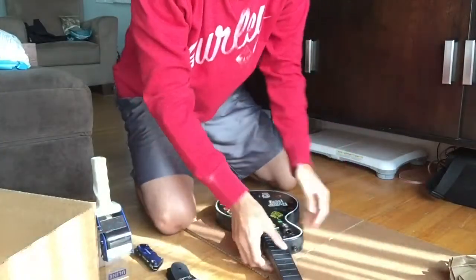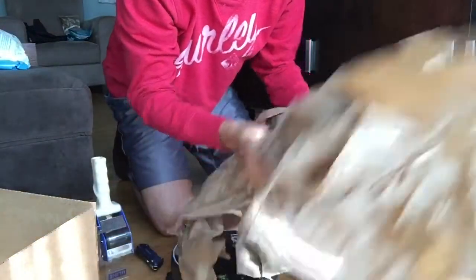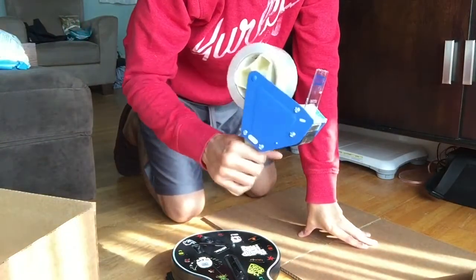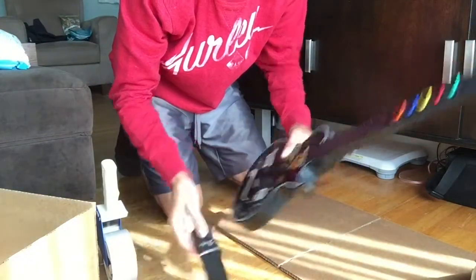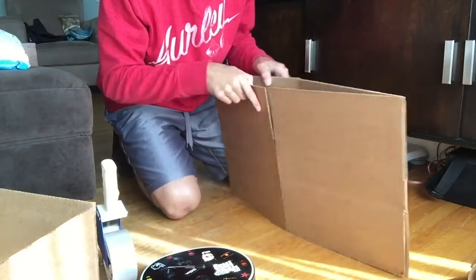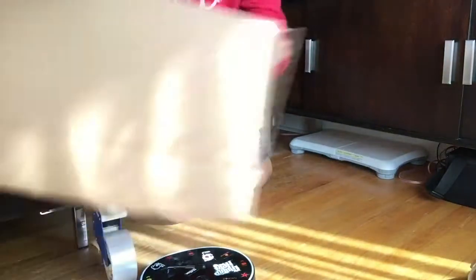What you're going to need is some packing material like this to protect it, a utility knife, packing tape, obviously the guitar and whatever goes with it, a strap, and what I use is a 13 by 13 by 2 box from Uline — I use two of these actually.